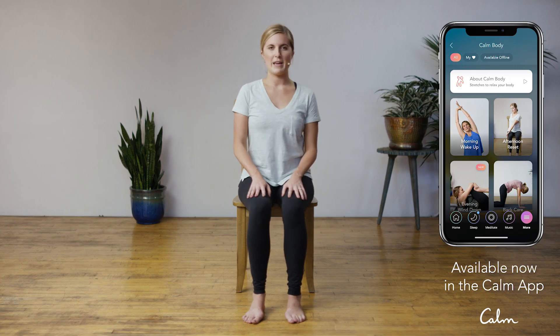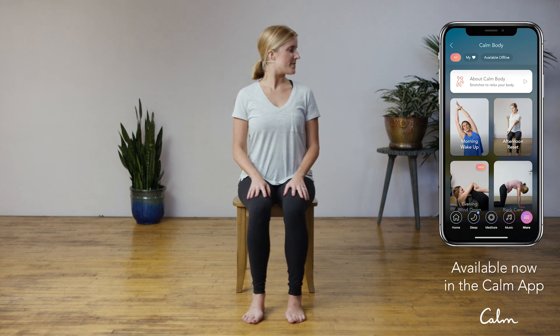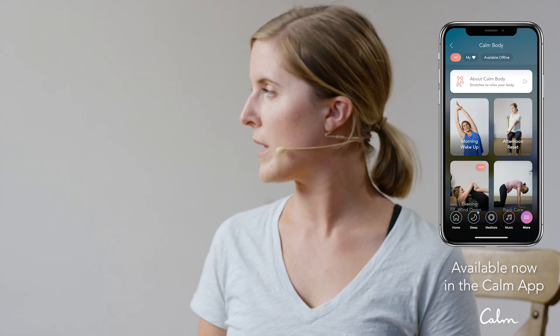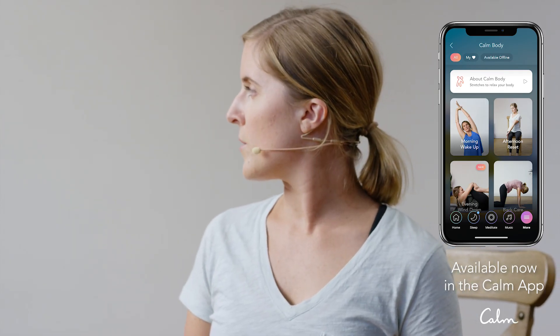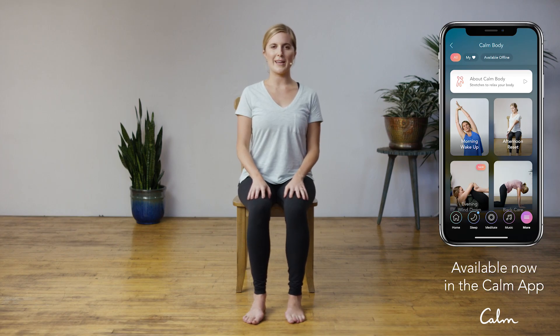Come back to center. If you've started to slouch, invite that spine to lengthen. Exhale, bring the chin over towards the right. Inhale, look over towards the right — we're synchronizing the breath with the movement, maybe noticing if you have any tension in any places of your neck. Inhale, come back to center. Inhale, find length in the spine.